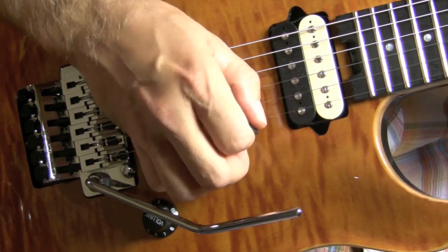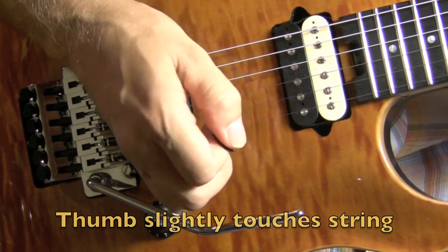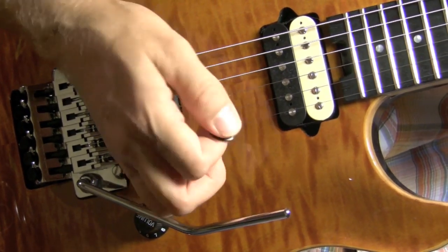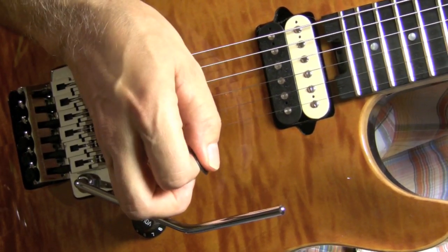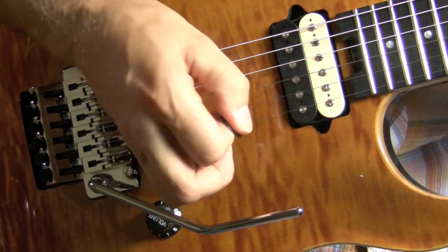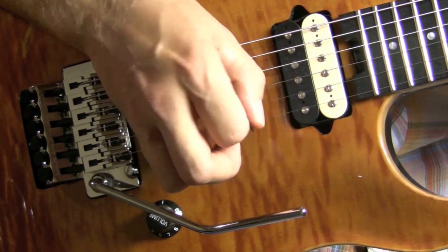Another thing to consider is that you have to have the flesh of your thumb on the side of the pick, on the side of the string. So when you snap on the pick, the thumb will come immediately into contact with the string. What it does is the thumb touches the string while it's vibrating and it creates a harmonic.